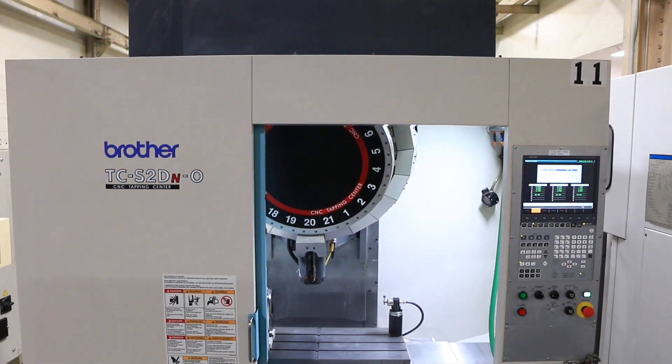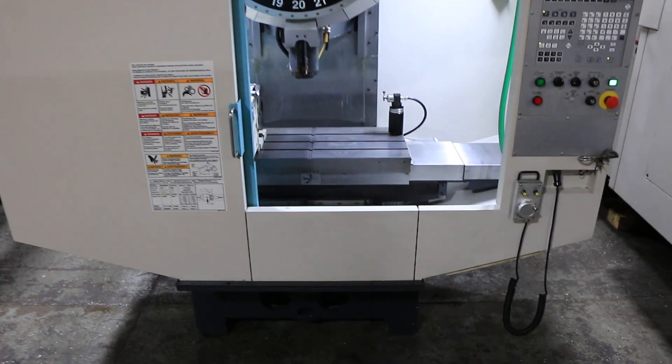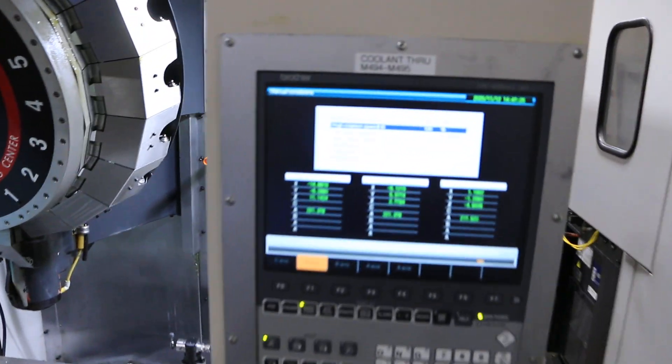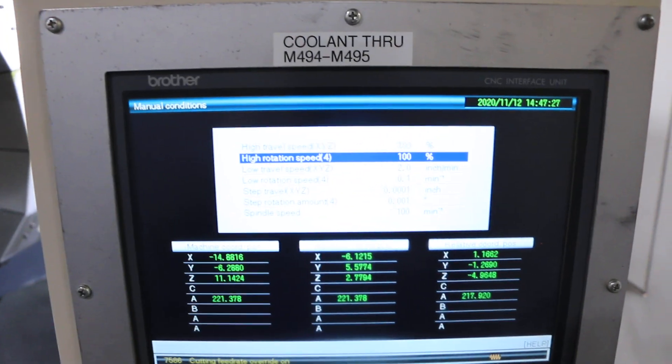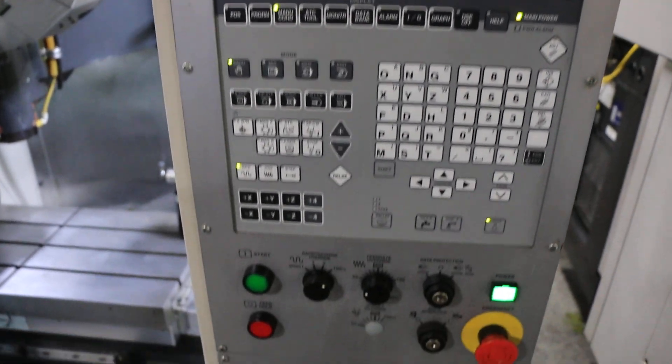We have a Brother CNC drill and tap center with a fourth axis. It is a model TC-S2DN0. The machine was new in 2012. It has a Brother B00 CNC four-axis control.